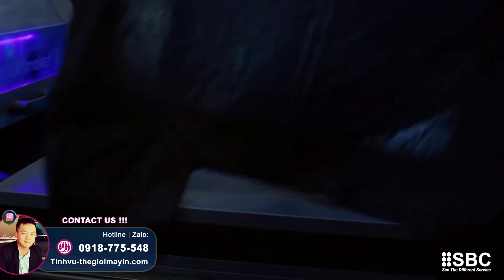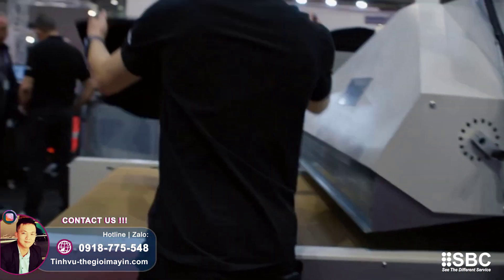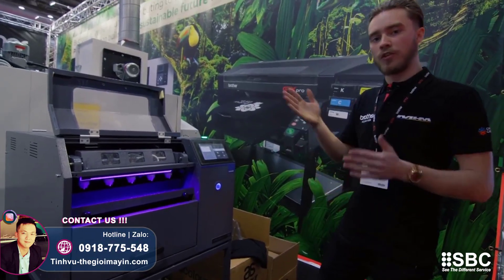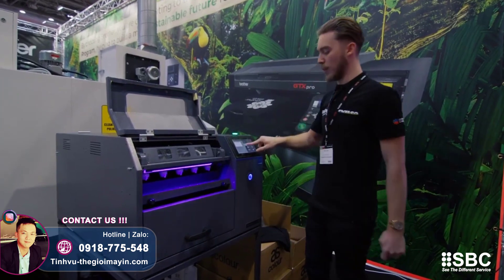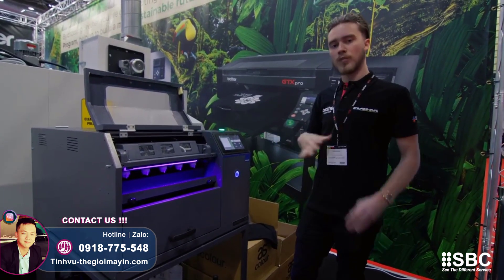On this machine you also have six presets. If you want to switch to a hoodie, or if you're using different brands of t-shirts that might require more or less pre-treatment, you can set F1 all the way up to F6 to any preset you want with your specific settings. Once locked, nobody can touch them.